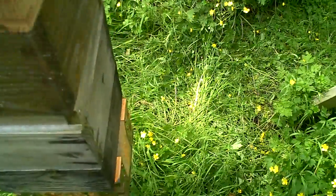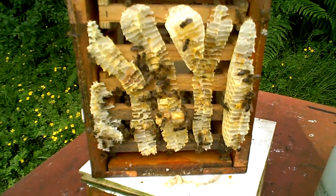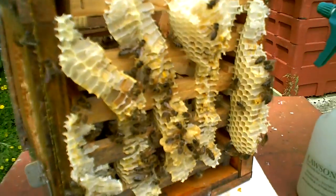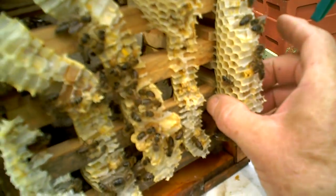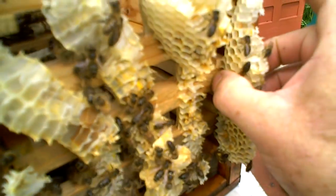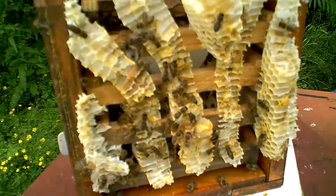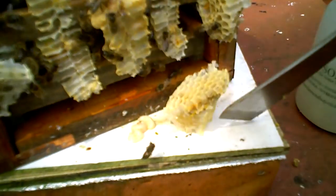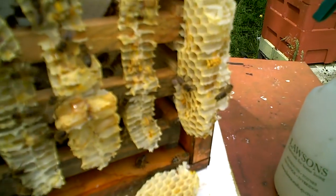I've given them their queen cells. There may well be more queen cells in there which I will investigate later. What I need to do now is get the bees off this protruding comb — I'm just going to cut it off actually, quick and dirty way of doing it. I'll give it back to the bees to tidy up.